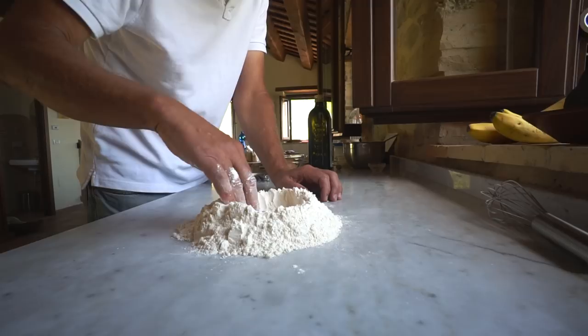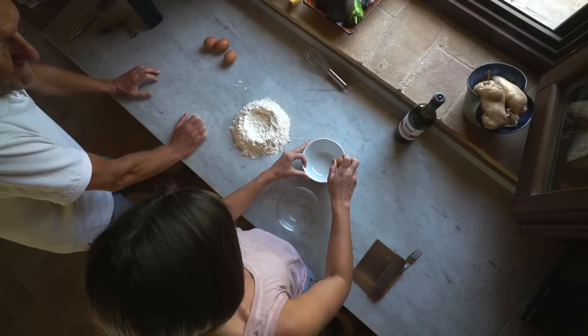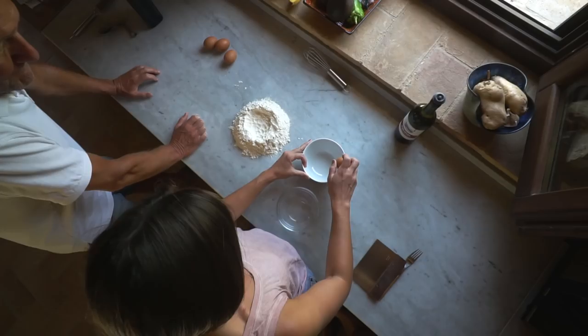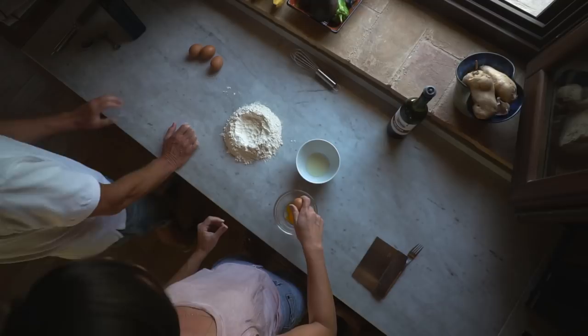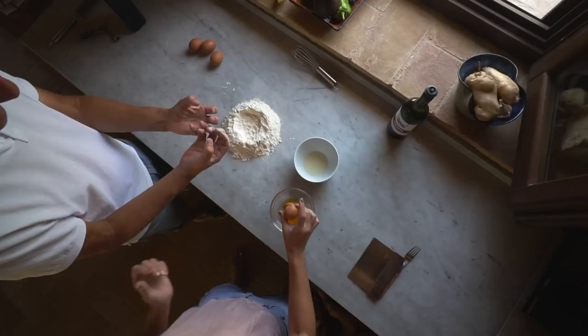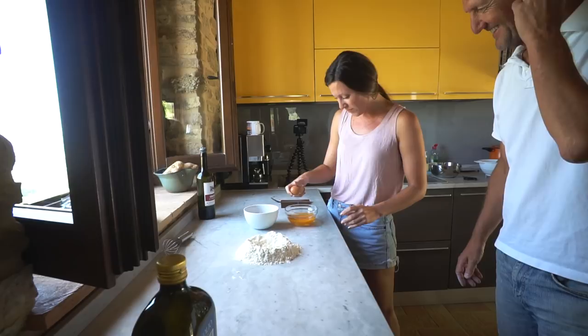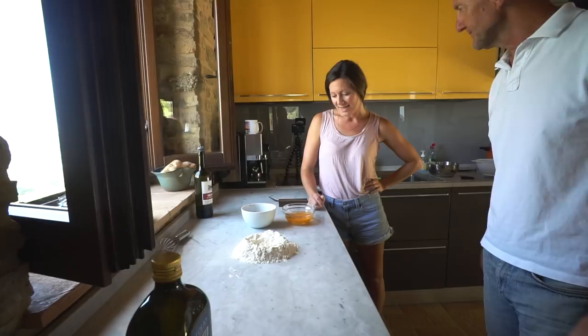The recipe calls for three large eggs. We don't have large eggs here typically, so we're going to use four. We can use four whole eggs, or three whole eggs and a yolk. Look at how she cracks it — that was fantastic! I've never seen it done like that. I usually crack it and pour the yolk back and forth. These eggs are so orange — they're almost red. In fact, they call it the 'rosso' and 'bianco' here — they say the red instead of the yolk. They even look different, kind of wrinkly.